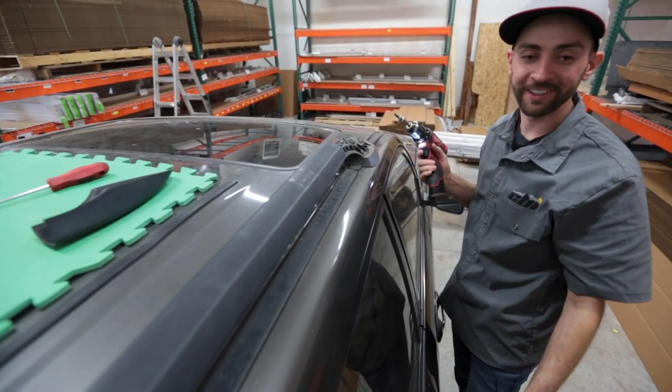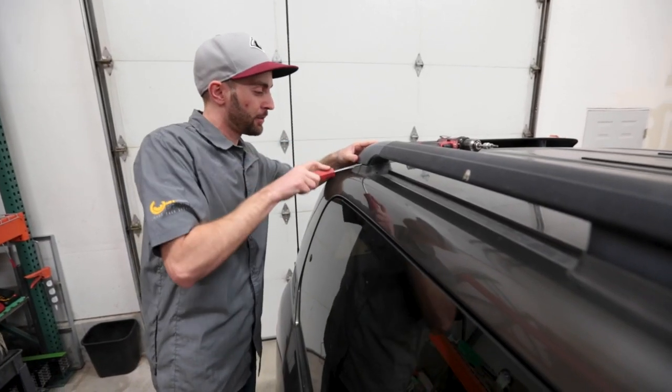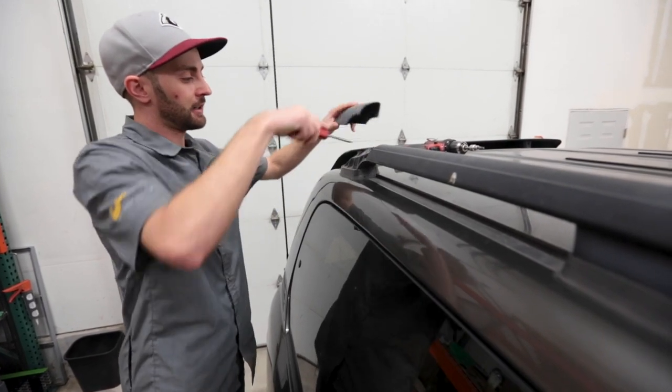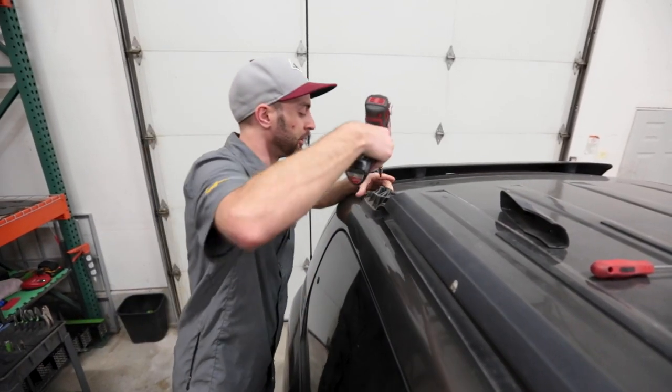I've already removed one for convenience, so after you get that out, we'll move on to the back. Same thing in the back here — you're just going to go ahead and pop off the cover. It's held on in the same manner, just these two plastic pins. It also takes a Torx T30 bit to remove.